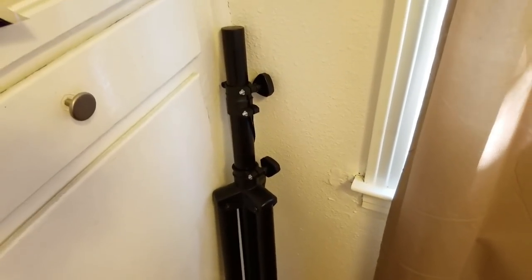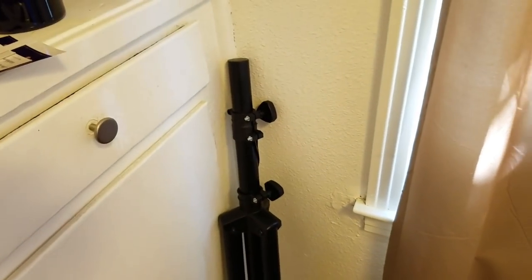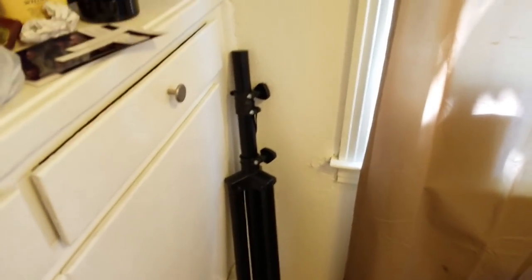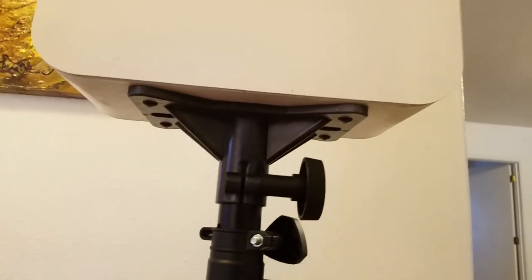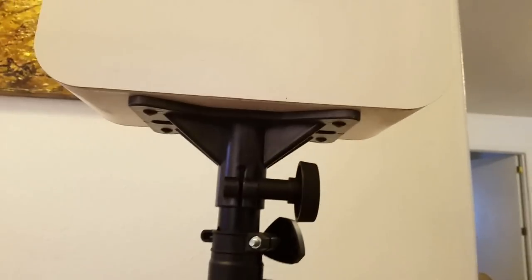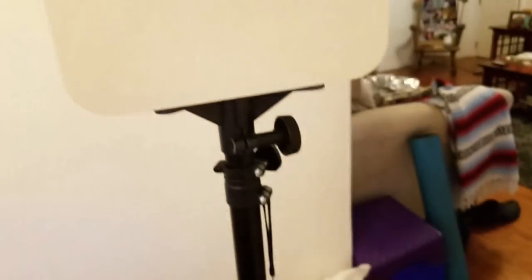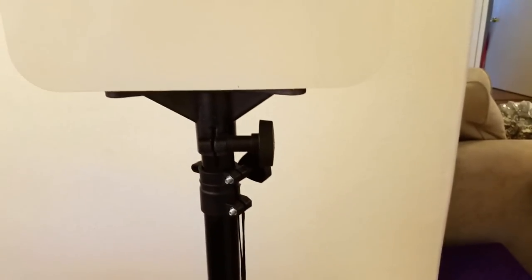Also a good thing to have is the stand. I just bought a simple speaker stand on Amazon for about $23, and you're able to just mount that right onto the bottom of the photo booth. I have the stand connected to what's called a top hat on the bottom — it costs $7 on Amazon and it's just four screws that you drill in, and then you have your adapter stand.